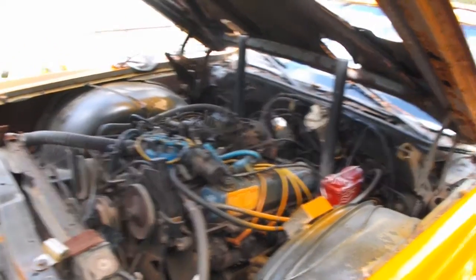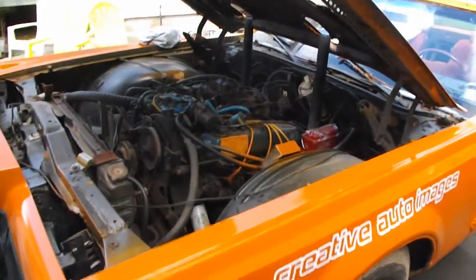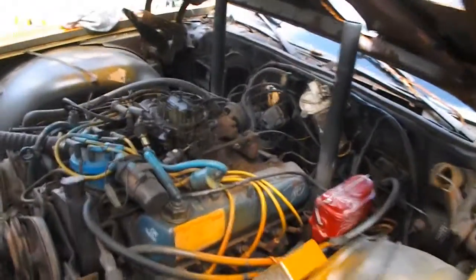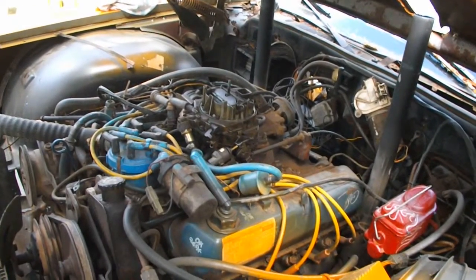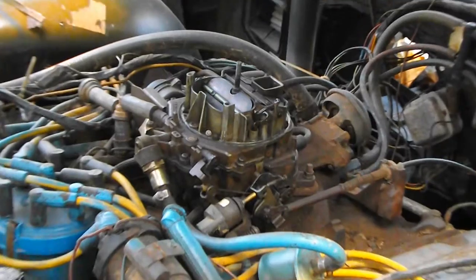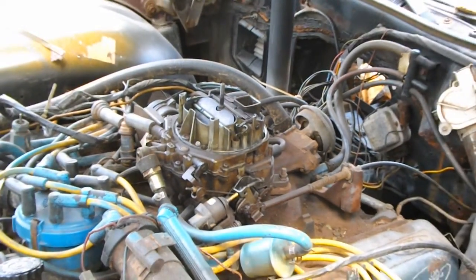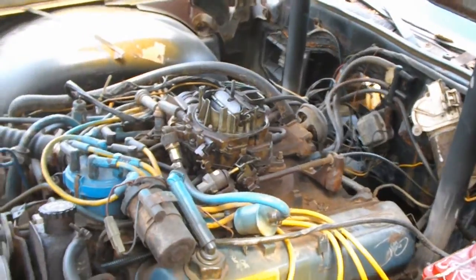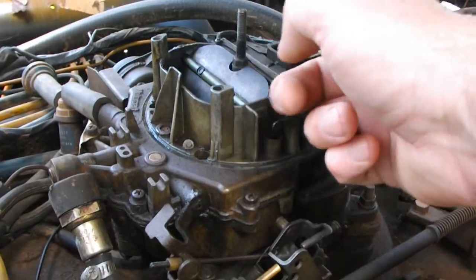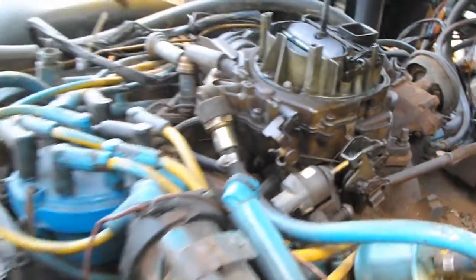Hello everyone. Today I'm working on a little choke problem — it's a pretty common problem. This is a 460 with a Holley carburetor. The problem I'm having: this engine is already warmed up, and the choke won't open up. It's a pretty common problem on these.